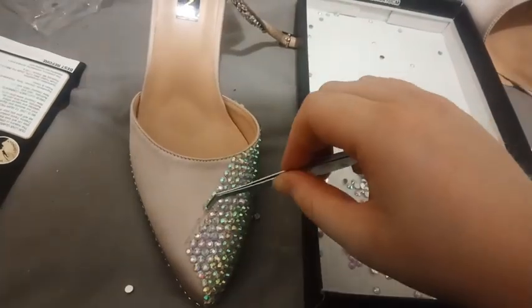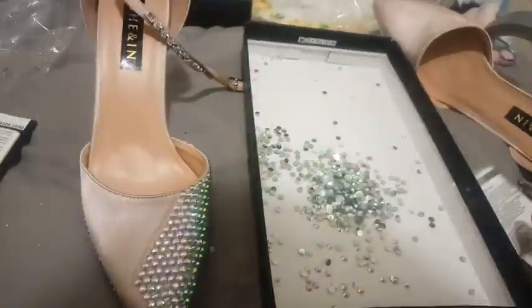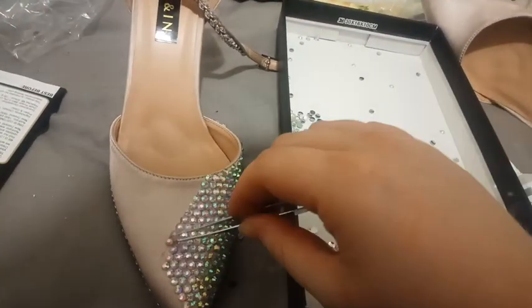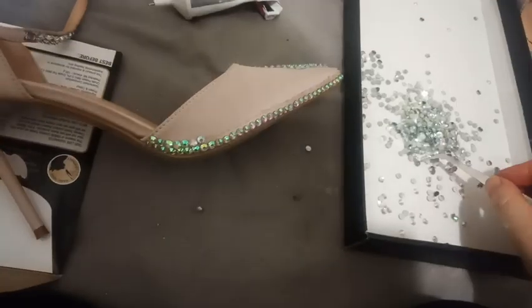My biggest piece of advice is to go into rhinestoning with a Tetris mindset. If you plan on committing to an entirely bedazzled accessory, avoid empty gaps as much as possible. Also, the smaller and more detailed the rhinestones, the sparklier you'll be — basically this gives light more places to bounce off of.